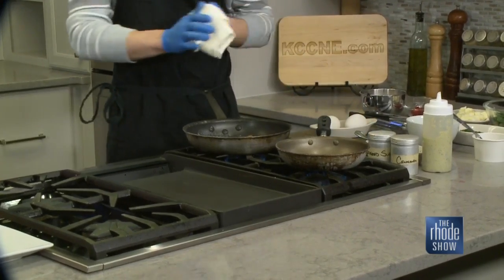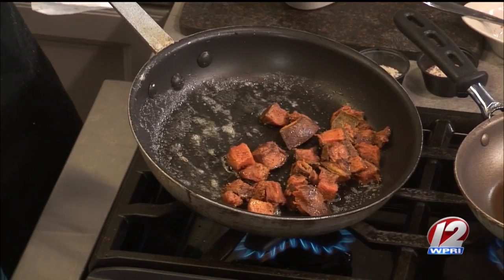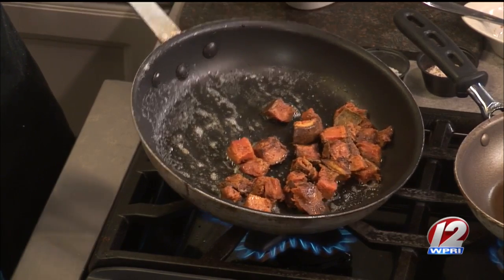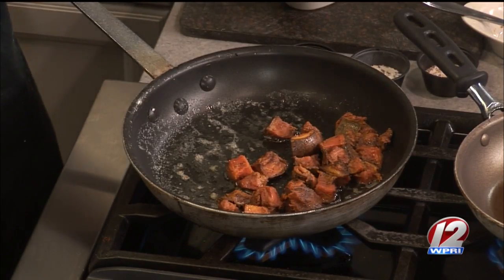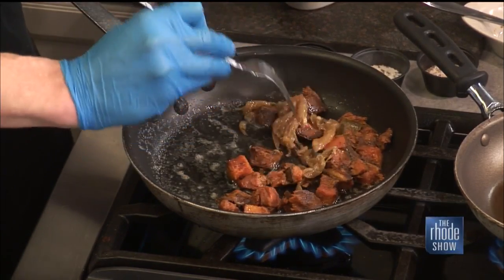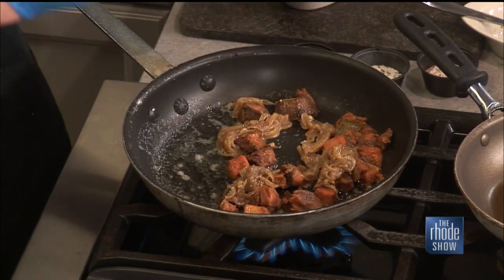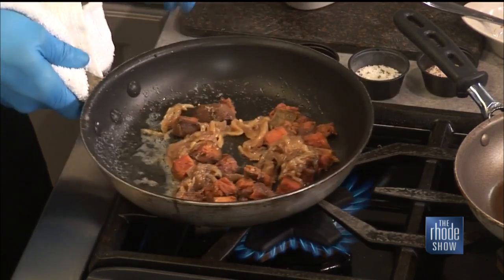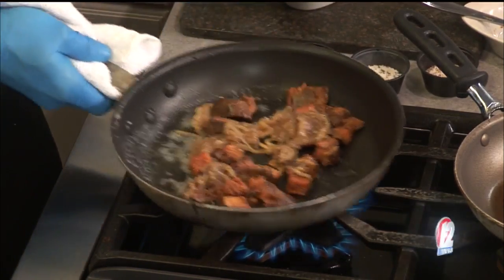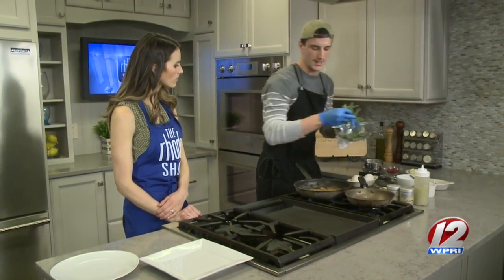You can use butternut squash — it could be a side for dinner, it could be a side any time. It's one of my new favorite sides. I add some onions and let that warm up. Onions look like you caramelized them a little bit before as well. We caramelize them with a little bit of thyme, rosemary, and garlic, and let that cook out so it's golden and brown. And then we just add our kale and let that all cook together and warm up.